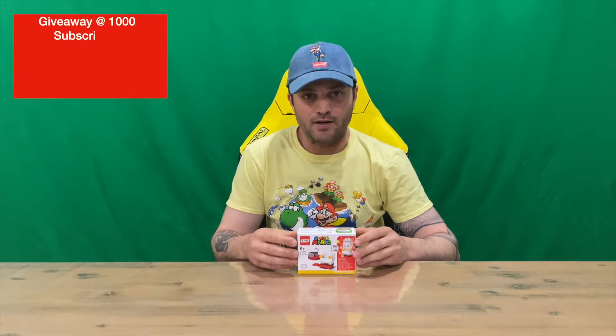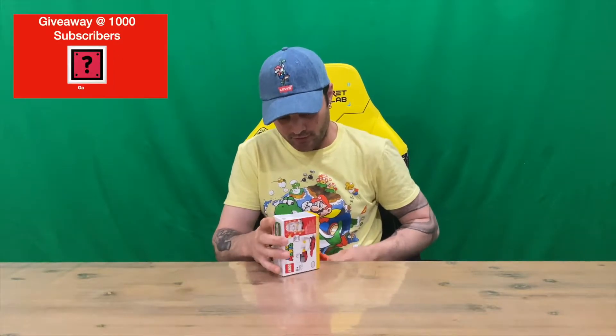Hi guys, welcome back to the channel! Today I'm going to be unboxing the Super Mario Fire Power Up Pack. We'll get right into it — this is from the Super Mario LEGO series.